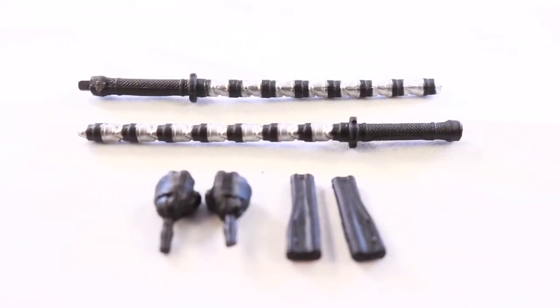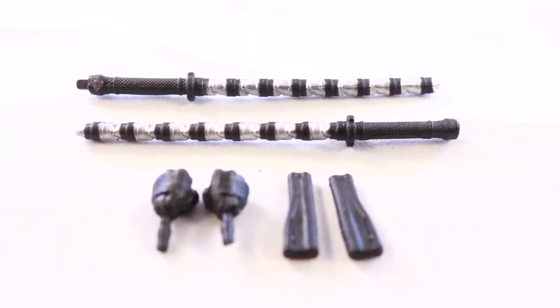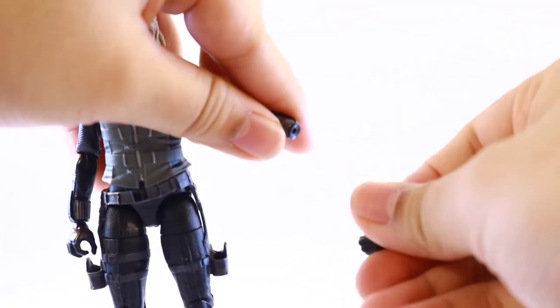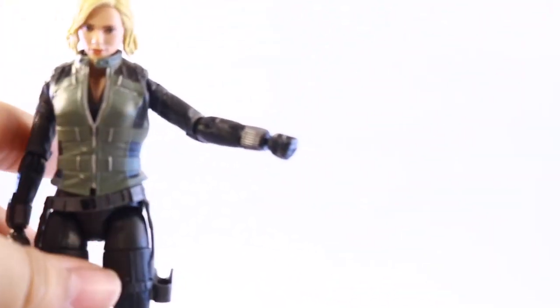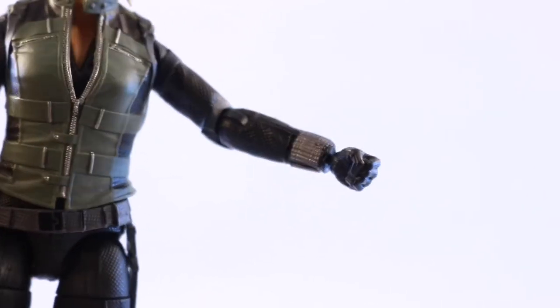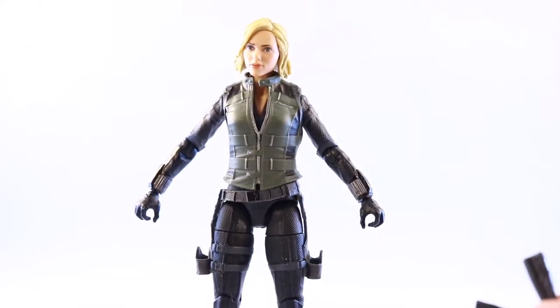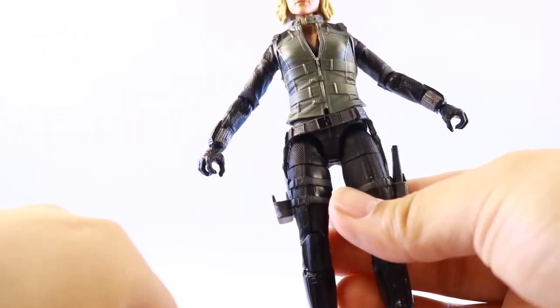Now going over Black Widow's accessories — she comes with an alternate pair of fists, some other things I have no idea what they are, and her baton slash staff. Switching out the fists is pretty easy: you just unpeg the previous one and peg in the fists. They look pretty nice, pretty good sculpt — just basic fists you could probably use on other Marvel Legends female figures. As for these other things, I'm not too sure what they are and I don't even remember her using them in the movie.